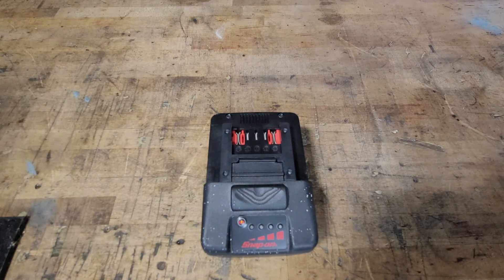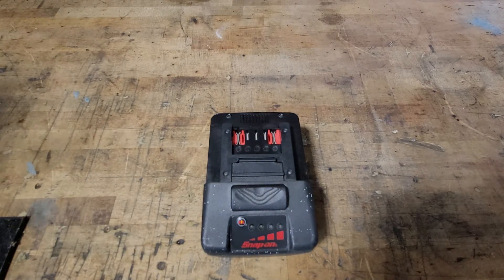It currently goes on the Snap-on website for $205.95, which is pretty steep considering it's only a 5 amp hour battery. It would be nice if they branched out and did a 7 or 10 amp hour battery to keep up with the times, considering DeWalt, Makita, Ryobi, and Milwaukee are all doing different size batteries rather than the old 5.0.